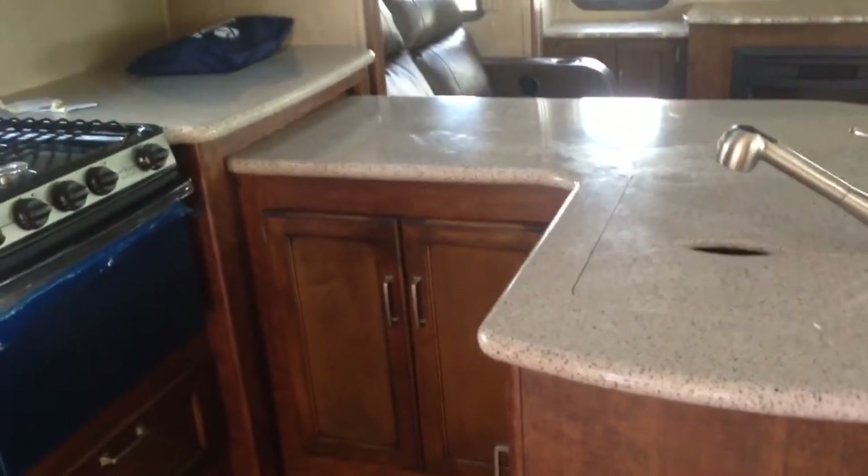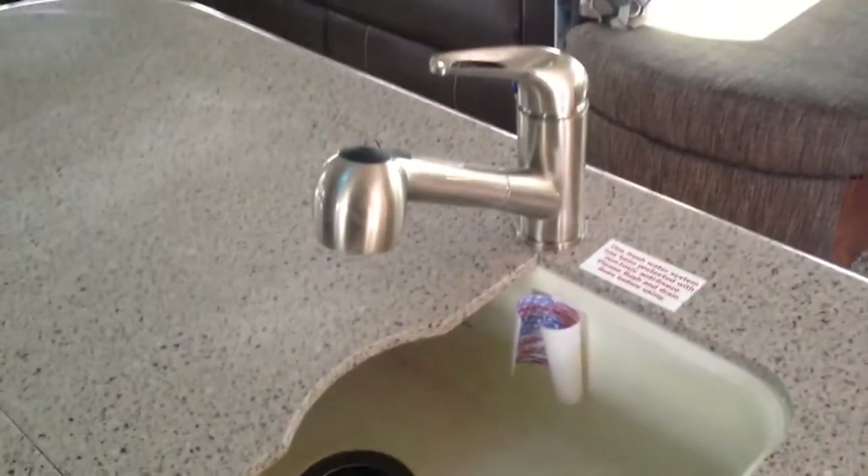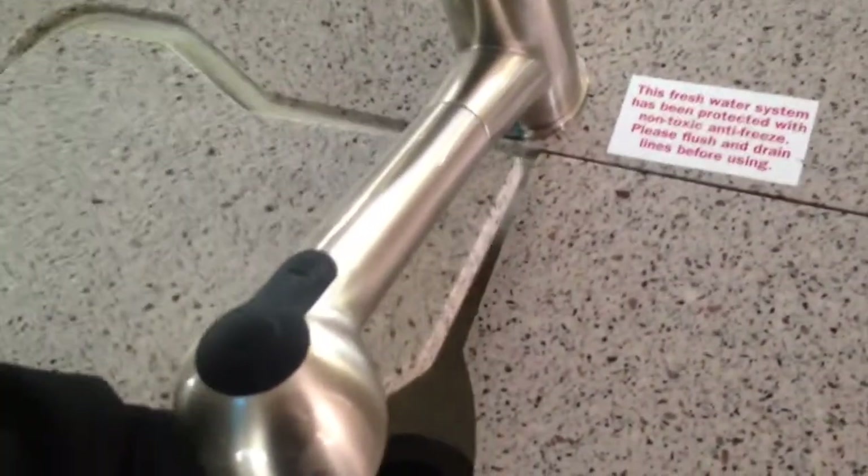In the kitchen area you have the upgraded solid surface countertops, which give it a really nice residential look. You have stainless steel appliances throughout — a stainless steel undermount sink with a deep, single-bowl basin (not split bowl, which cuts your sink space in half). You also have a stainless steel stove and microwave. The refrigerator setup is two double refrigerators, both eight cubic feet each, giving you 16 cubic feet of refrigerator and freezer space total.